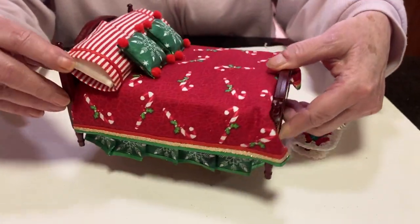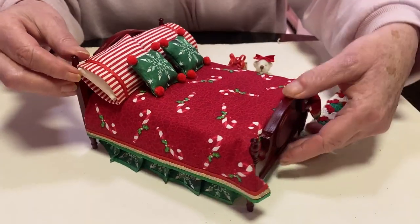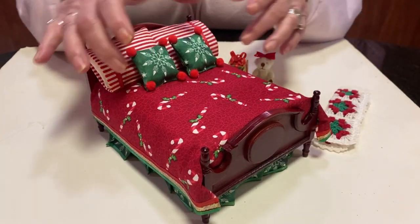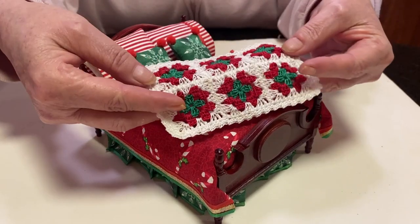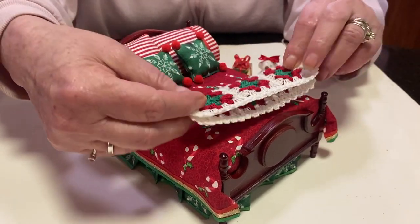I pleated the dust ruffle, which is snowflakes. And I used the candy canes and made the little pillows. Of course, my favorite that go inside the pillowcase underneath the candy canes — you can't tell, but it's got striped fabric.